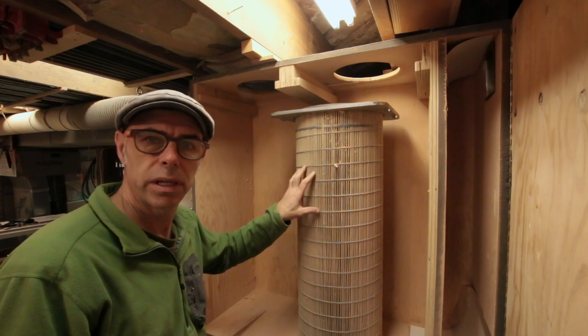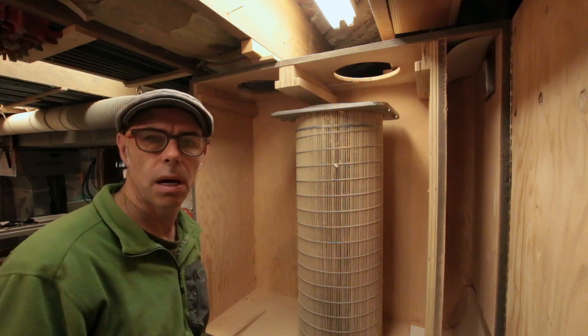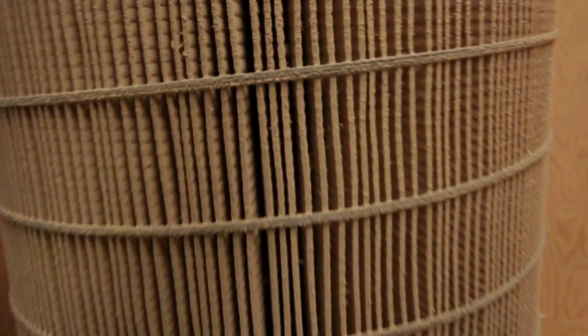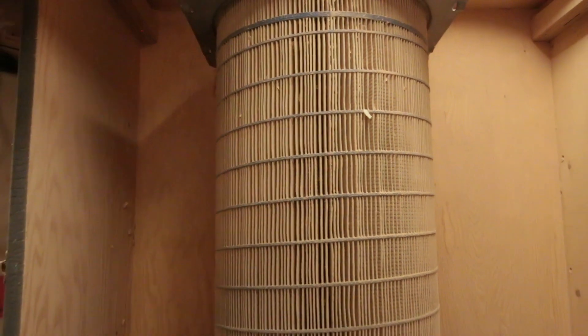I clean these out about every three to six months. I take them out, knock them around on the ground to knock all the loose sawdust out, and then I go at them with the shop vac. But there's a point at which the filter material is just too loaded up with fine sawdust and you don't get the airflow through it anymore. At that point, I decided to replace them.